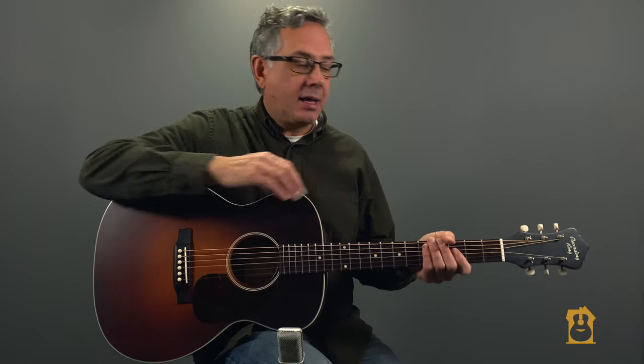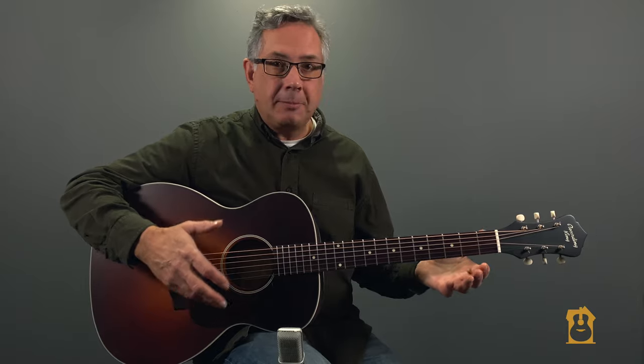Welcome back. What I have here feels to be a completely transformed guitar. A couple of thoughts: not all guitars that come in from Recording King necessarily require this amount of work — this one was up there. Sometimes they come in and really all we have to do is some minor tweaks.